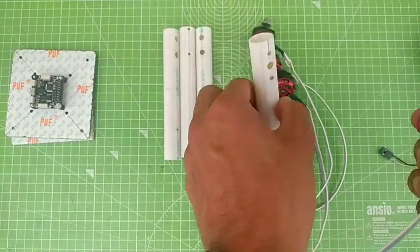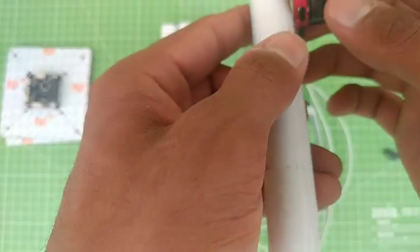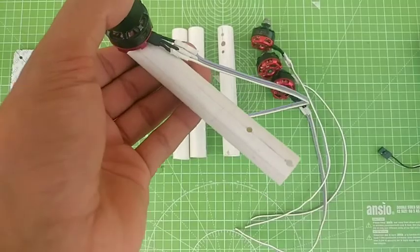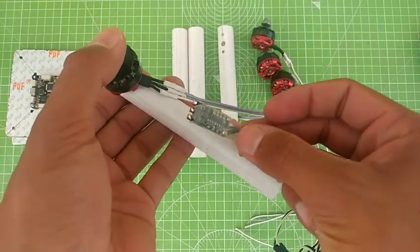I'm going to directly attach this motor to my arm, and I will also fit the electronic speed controller inside the arm.